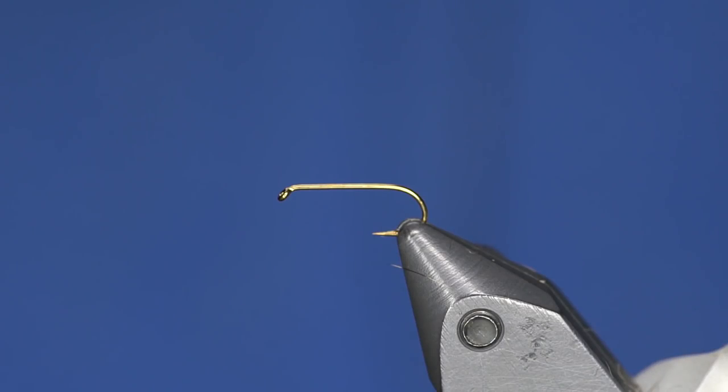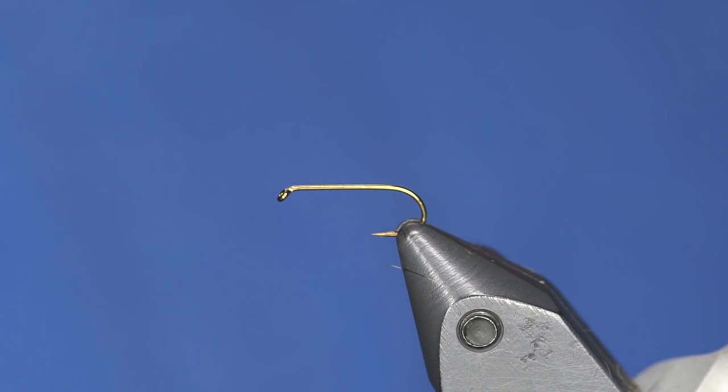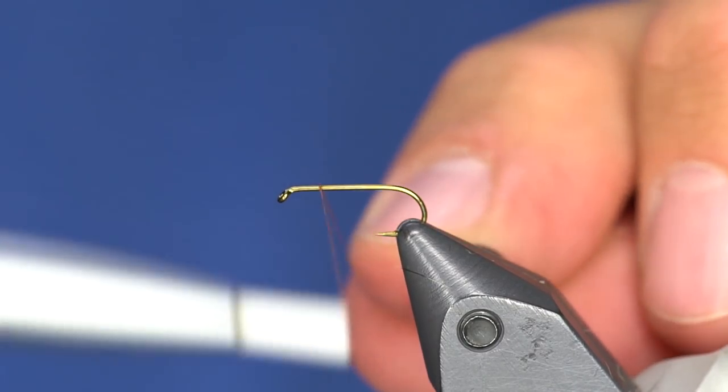Curtis did catch fish on this fly, so it must be really good — basically foolproof. This is a hair wing done in Adams colors. It's a cool fly you can fish as an attractor or during a caddis hatch. We were fishing it during a caddis hatch and it worked really well. You start out with just a regular dry fly hook.